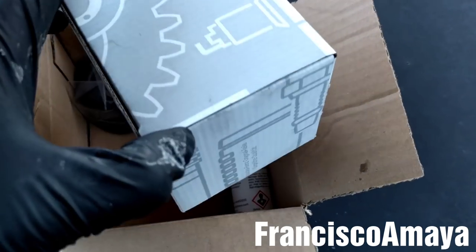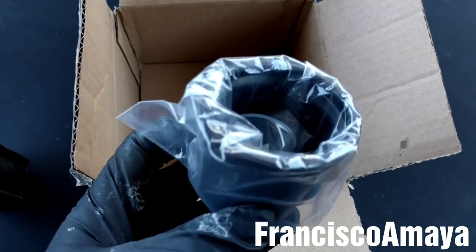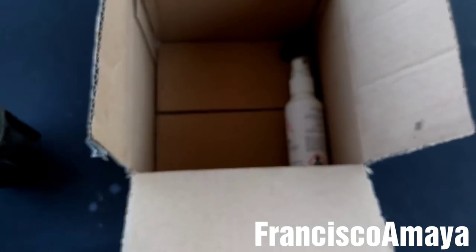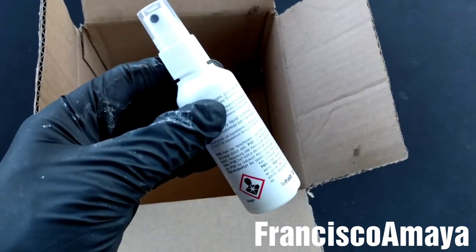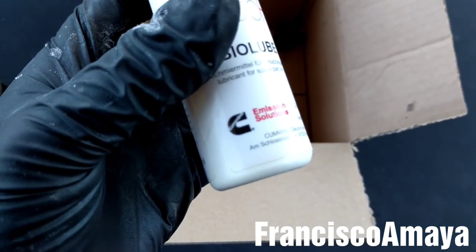The filter kit comes with the filter and the housing. This is the rubber piece that goes in the housing, and some lubricant. It is a special lubricant that comes included with the kit.